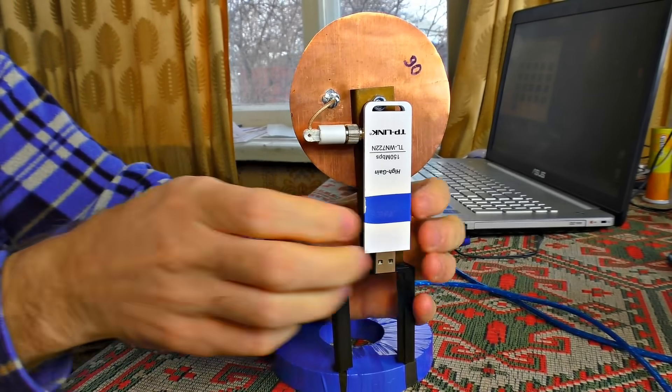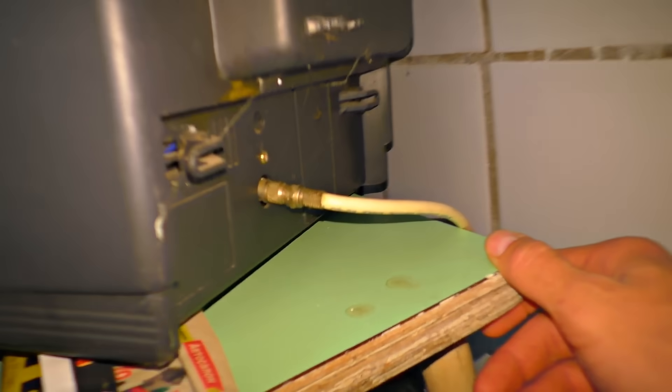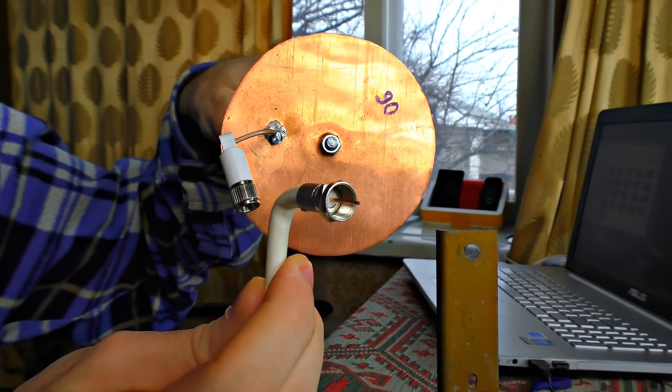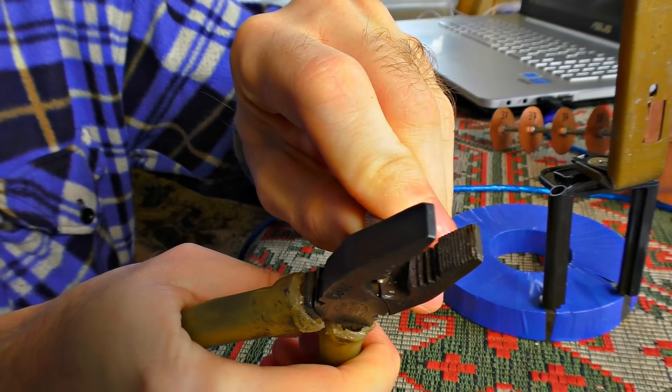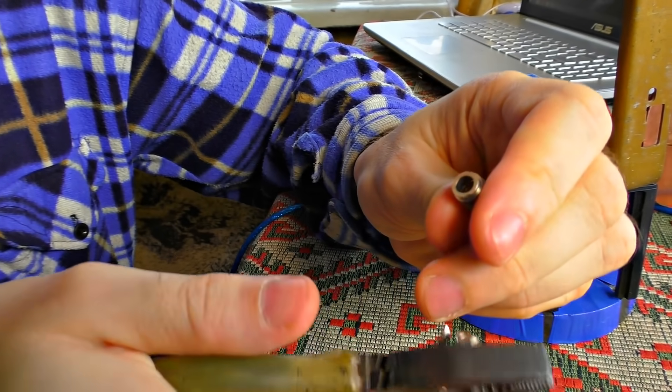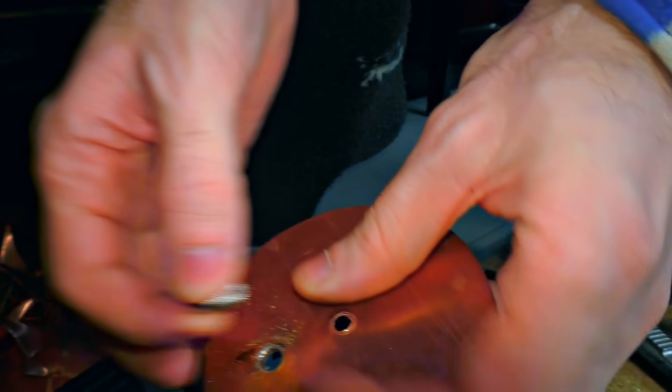To make sure you will get a Wi-Fi signal at a distance of more than one kilometer, I recommend you to install the Wi-Fi gun on the roof. I'm going to get a usual satellite TV cable. I tear off the extra part of the TV connector, and then I drill one of the disks — it's the last circle of the Wi-Fi gun.